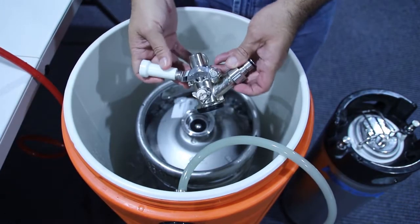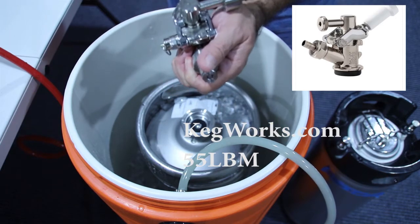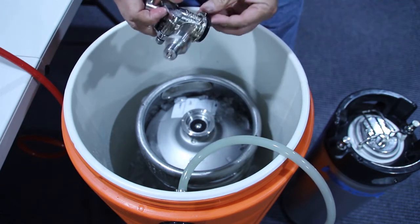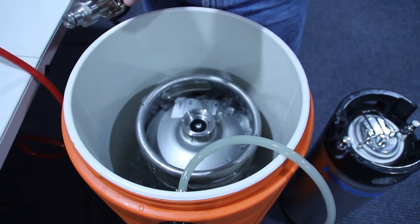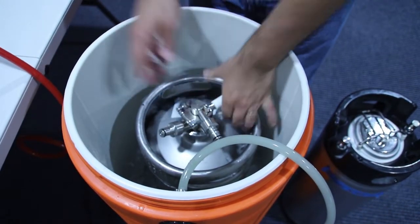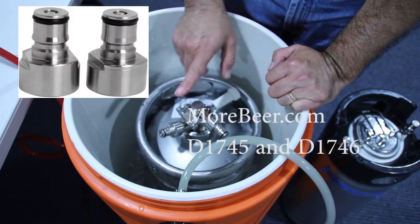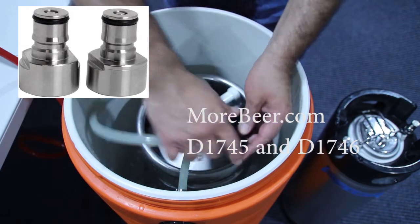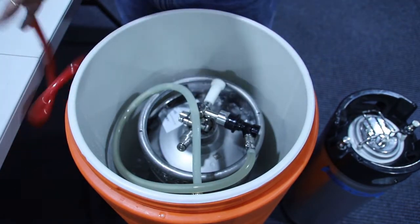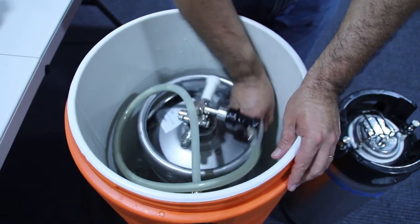So we're going to put the Sankey keg tap in, and it's very easy. Basically, you pull this lever, pull it down, and then twist it — that's as easy as it can get. They have some little tabs that match the tabs on the tap. Twist it, push it, and lock it. And that's it. Now, you have two connectors: the top connector is your beer — you put your beer line there. One thing you want to do before putting the ice is move the lines to the side.